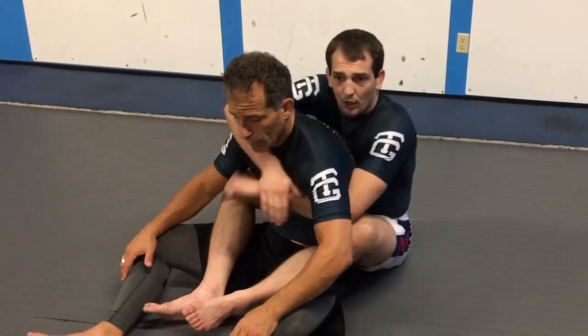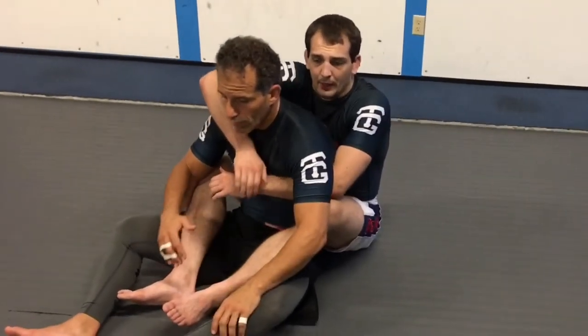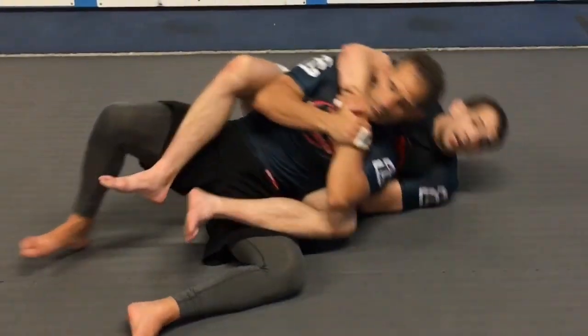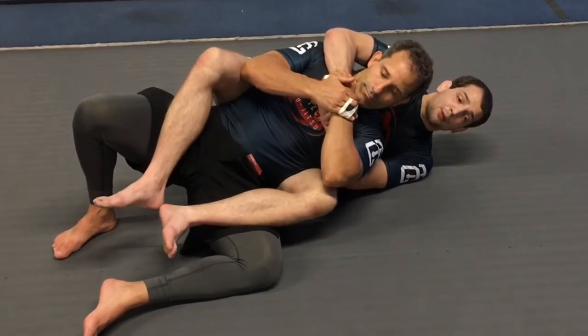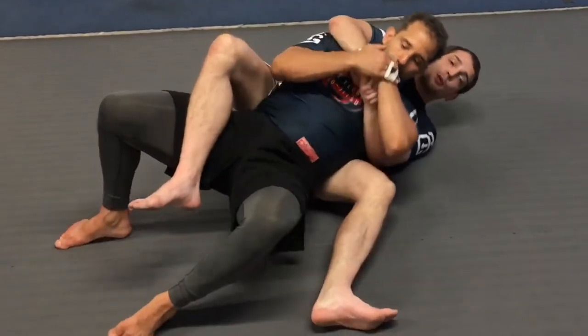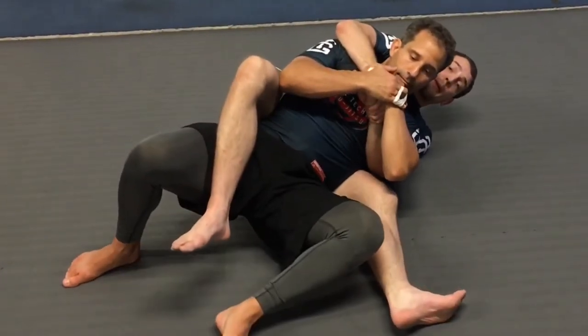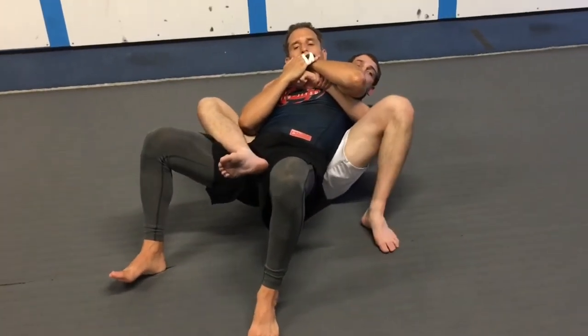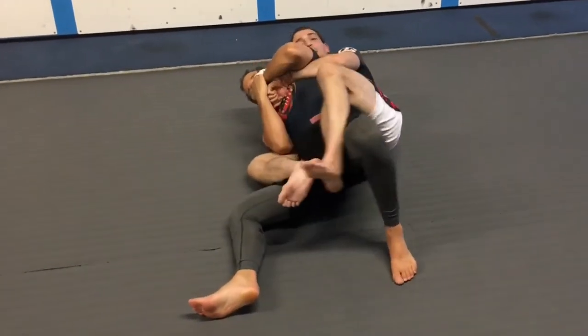My partner's just going to give me a look — he's not going to resist too much. I'm going to get a harness. Of course, we could do this in a gi; I could have the lapels. What's going to happen is he's going to fall to the side, and as he starts to try to get flat, I'm going to reach my foot out. As he starts to move, I'm going to reverse shrimp — I'm going to pull, pointing my knee out.